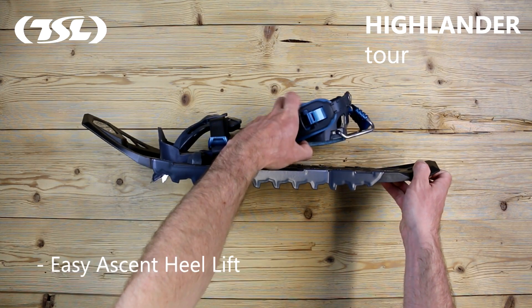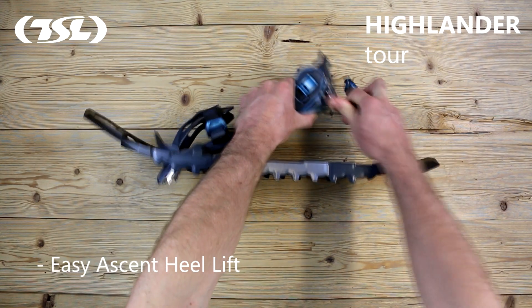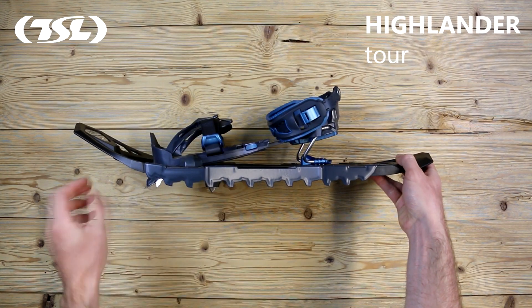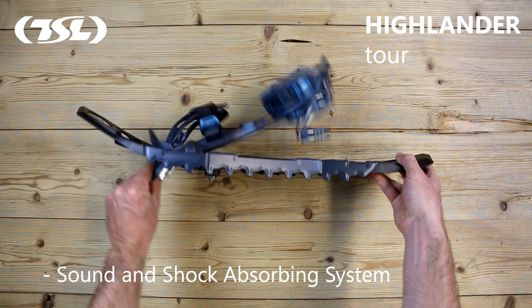The easy ascent heel lift system can be activated by simply pushing with a pole. It features the TSL sound and shock absorbing system.